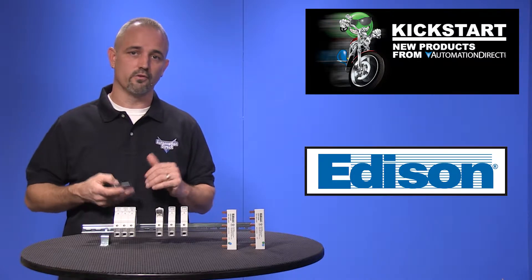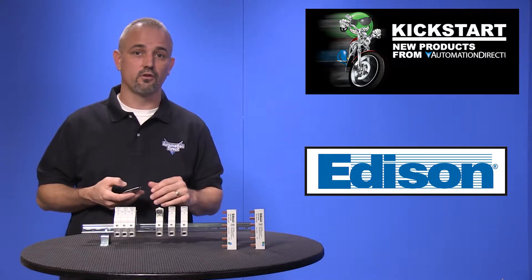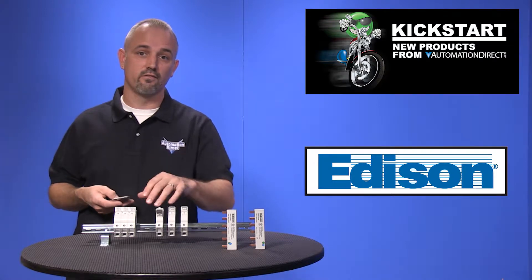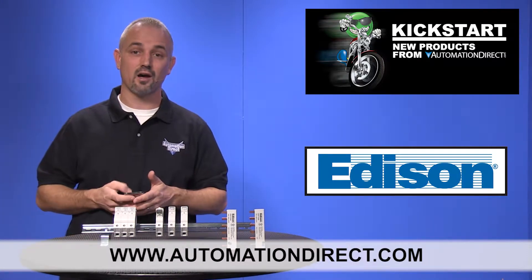They have dual agency approvals of UL and CSA. There are many available accessories including the easy to install comb bust bars. You can find the agency approvals and the specs for these Edison fuse holders and accessories on our website at AutomationDirect.com.